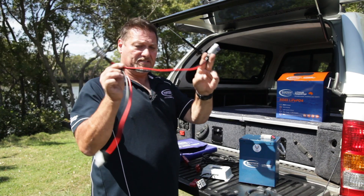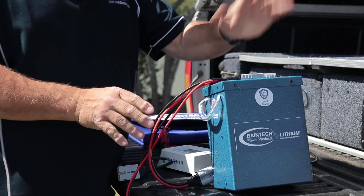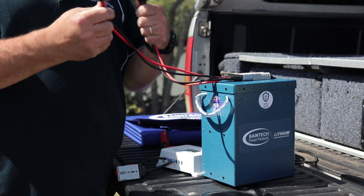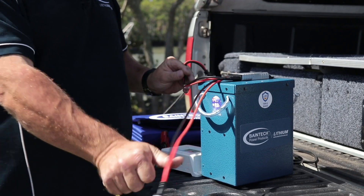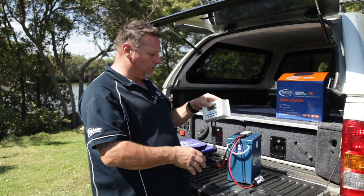So this little device here is just a little parallel lead. Plug that into the unit like so, and you now have a dual outlet. So one can be used for an input and one for an output, or they can both be used for inputs, or both for outputs — whatever you want to decide. We'll connect this one up to the solar controller for the solar panel.